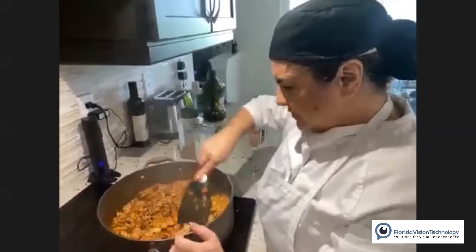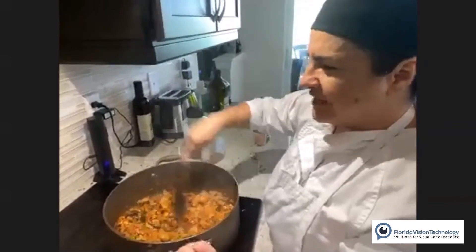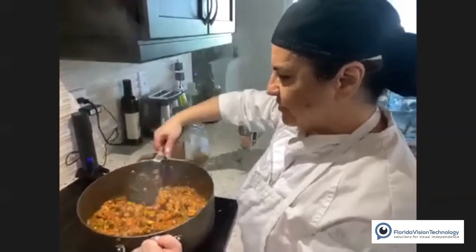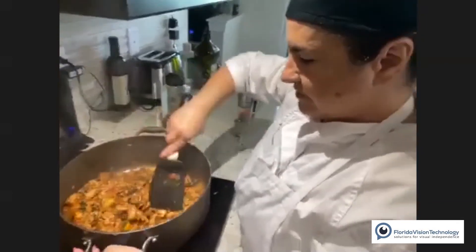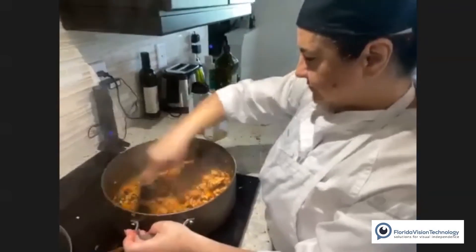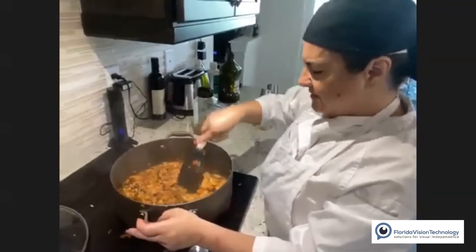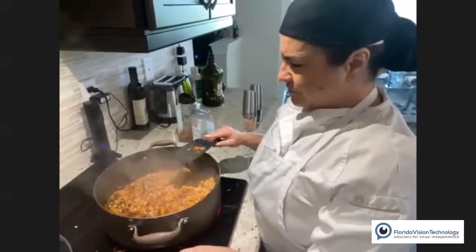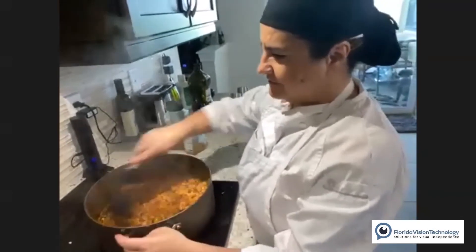I'm taking my bowl of vegetable mixture and adding it all into the pan with the turkey. Mixing everything together, just sautéing it enough to blend it all — one more minute and then I can turn it off. It needs to cool a little before I handle it and stuff those peppers, so I don't burn myself. Making sure some of the liquid evaporates and it thickens as the tomato paste cooks.